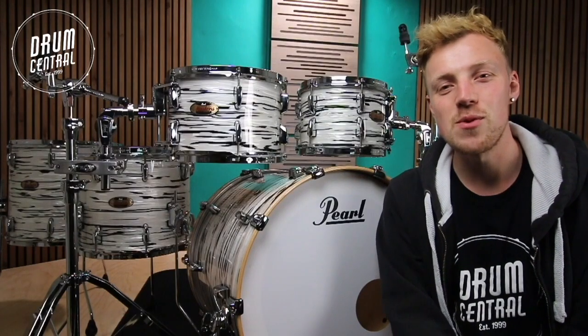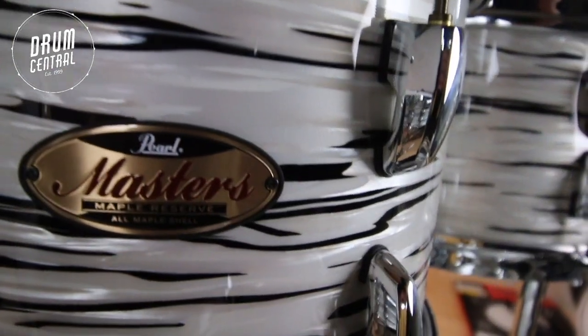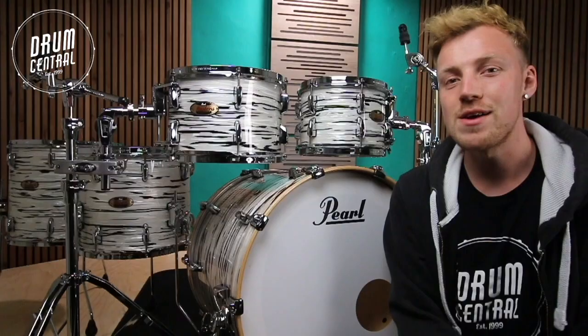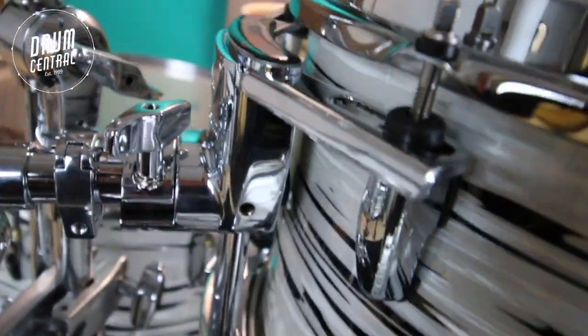Each drum on this kit is equipped with Perilzone CL bridge lugs. This minimises contact with the shell resulting in natural resonance. The rack toms are also equipped with Peril's Opti-mounts. These lightweight mounts ensure that resonance is not lost through your hardware.